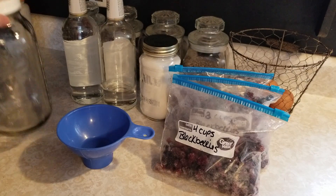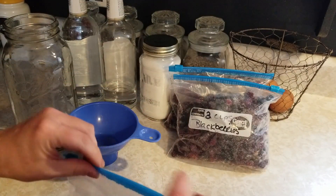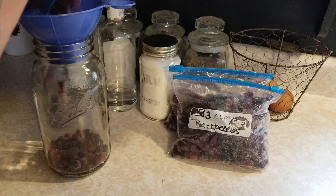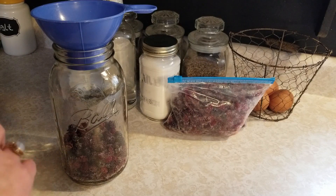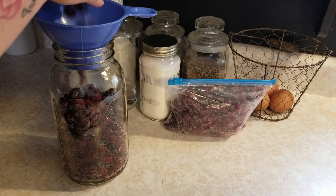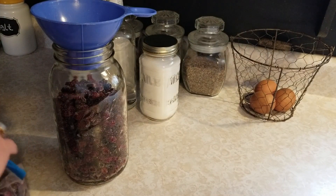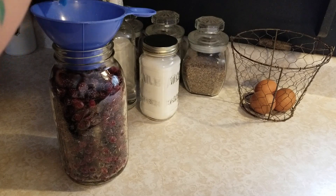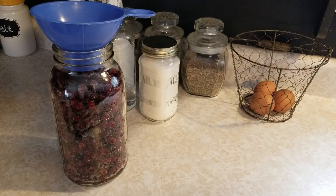I've got a half-gallon mason jar that I'm going to be using and we are just going to fill this up with our frozen berries. You can let these thaw out — it's your choice, you don't have to. They'll thaw in the jar. I'm just going to fill this jar right up to the top with these berries, and put a little bit more in there just so the jar is full.